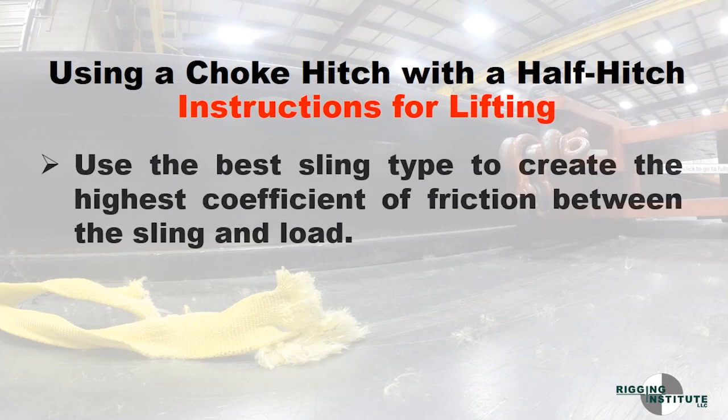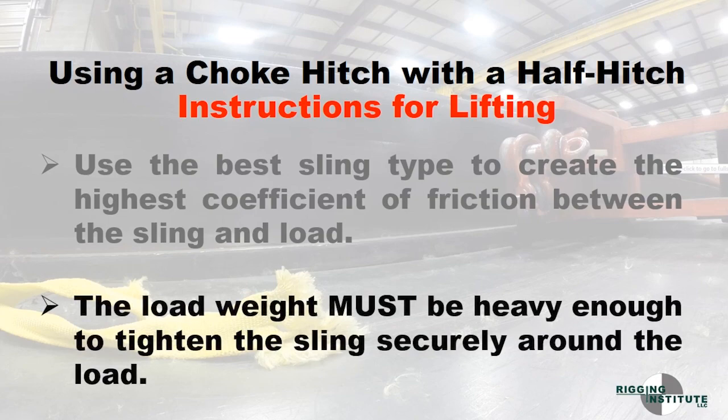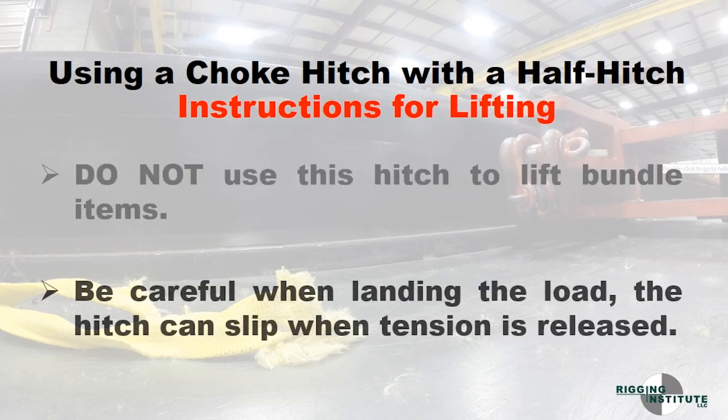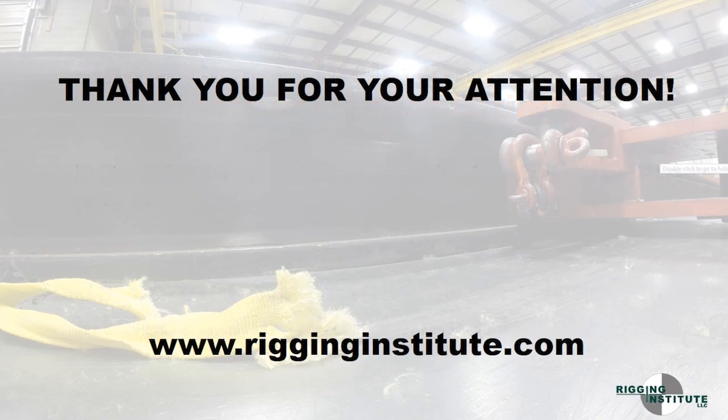Use the best sling type to create the highest coefficient of friction between the sling and load. The load weight must be heavy enough to tighten the sling securely around the load. Do not use this hitch to lift bundled items. Be careful when landing the load — the hitch can slip when tension is released. Always remember to put your half hitch north of the center of gravity.